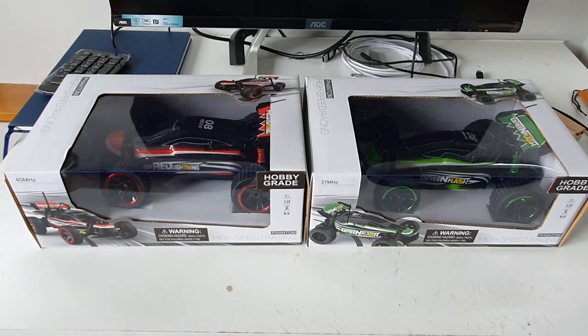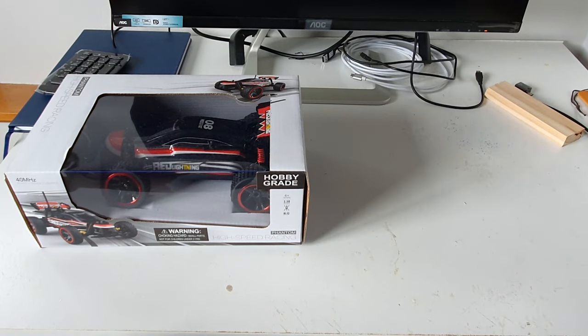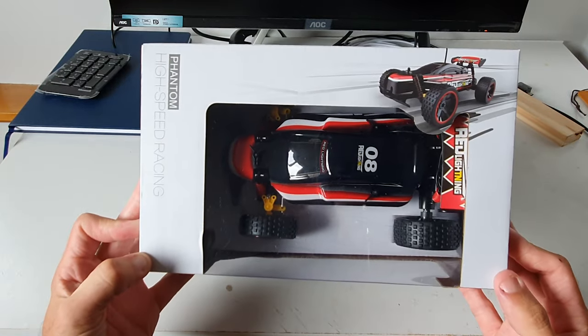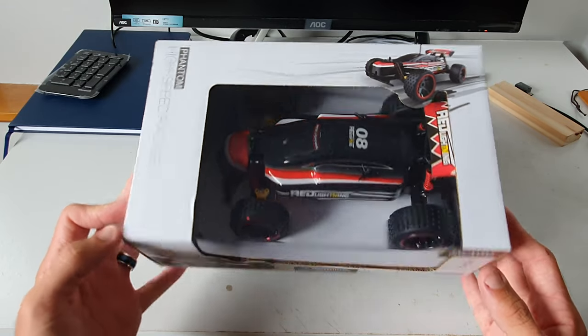Hey guys and welcome to How to RC. In today's video we're going to take a look at some Kmart RC vehicles. We do have two in front of us right now but I will do the green one in a separate video at a later date. In today's video our main focus is going to be this red one, which is known as the Phantom High Speed Racing Buggy.